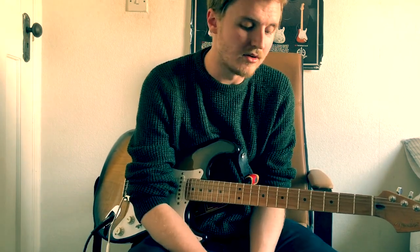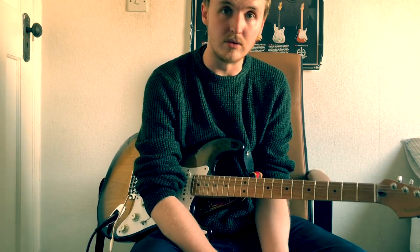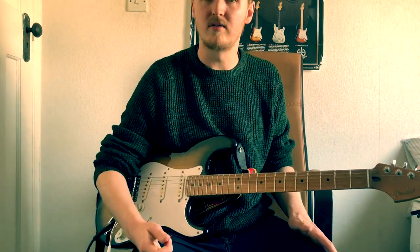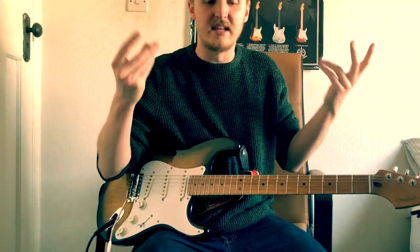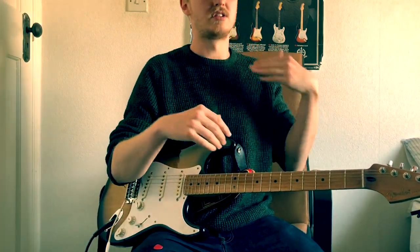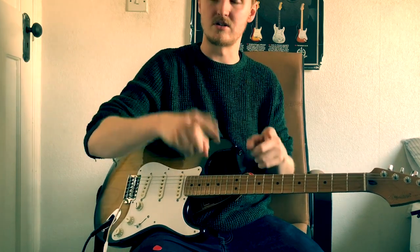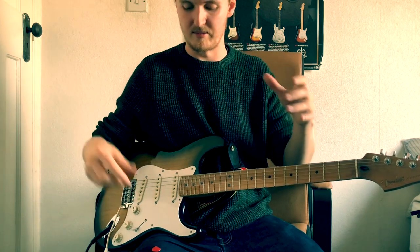The first thing I want to talk about is the delay. Pete Thorne did an amazing video on how to get the Eddie Van Halen Echoplex slap-back thing, and this is a similar concept. Standard practice is to put your delay in the effects loop of your amp, so all the distortion happens first and then the delay happens after. It's repeating notes that are already distorted, rather than repeating into a distortion.